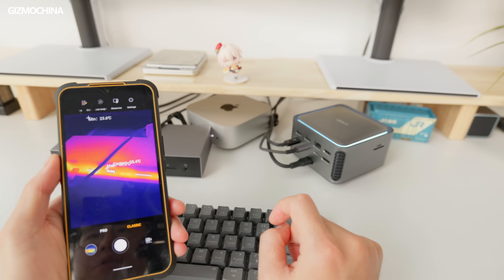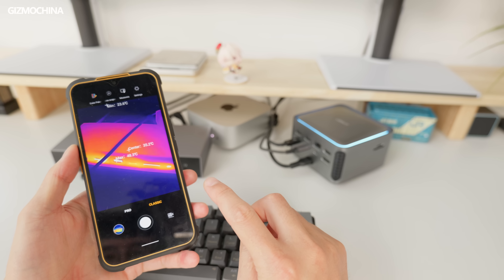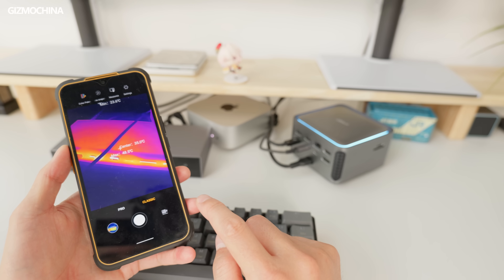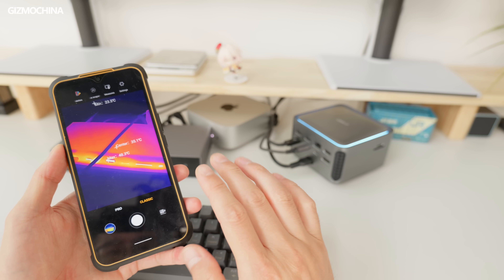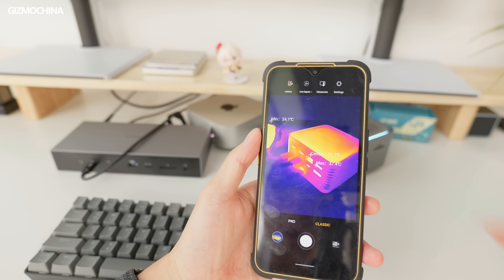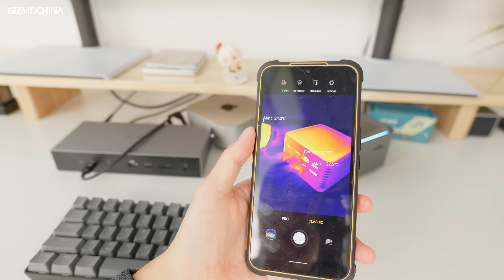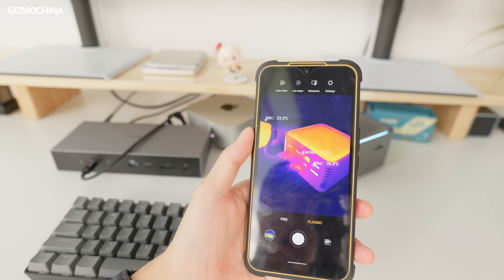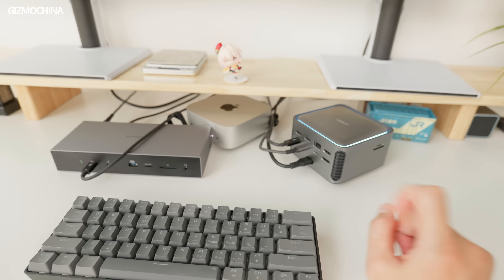The Kensington docking station's hottest part is at the ports — as high as 48 degrees Celsius at the USB-A port, which is actually quite hot. On the Anker docking station, the temperatures are significantly lower at around 38–40 degrees Celsius, meaning the temperature control on the Anker docking station is much better.